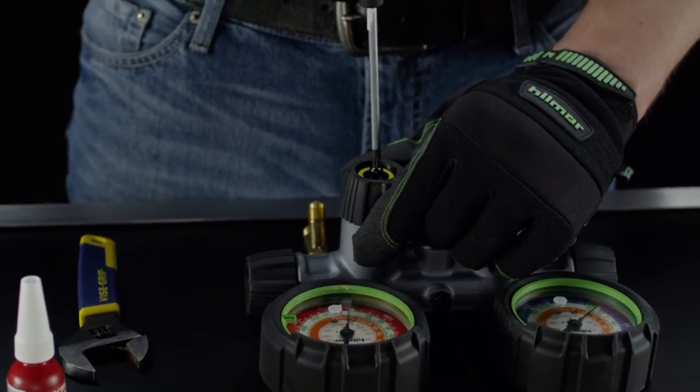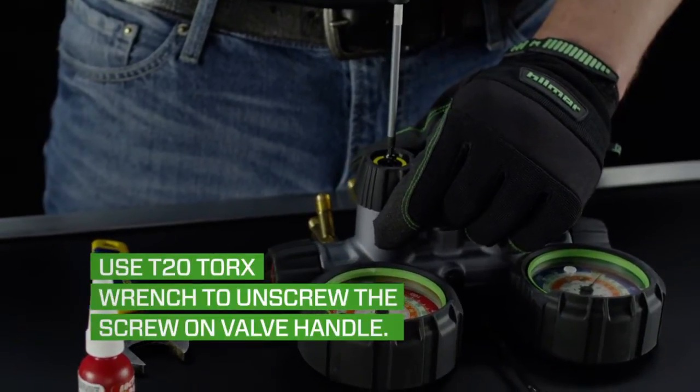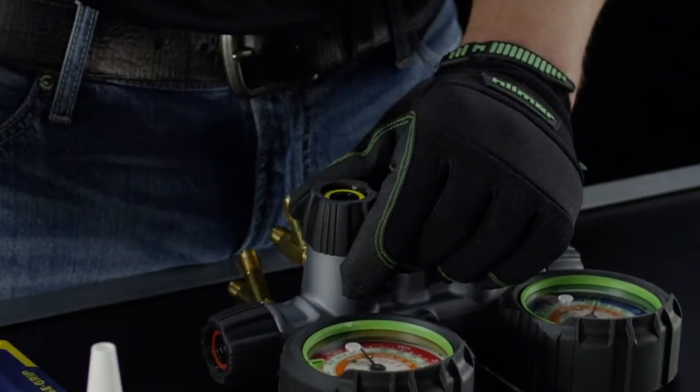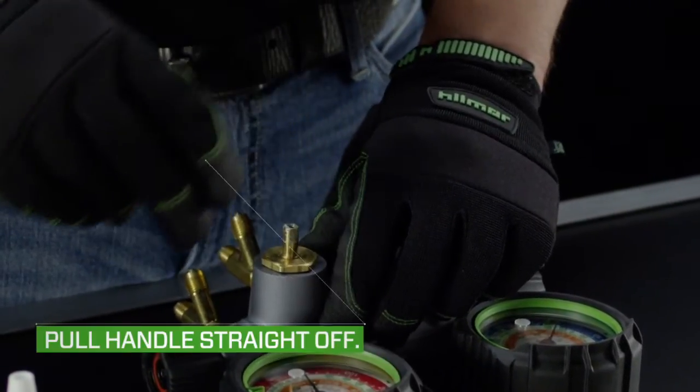While holding the valve handle tight with one hand so that it does not turn, use a T20 Torx wrench to unscrew counterclockwise the screw on the valve handle. Pull the valve handle straight off to remove it from the valve seat assembly.